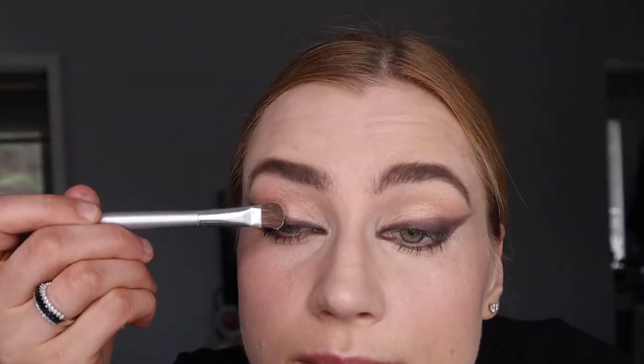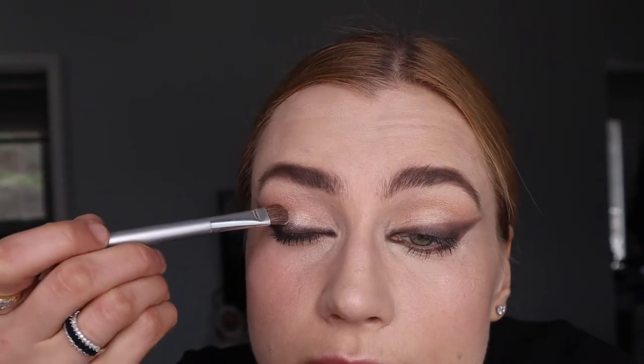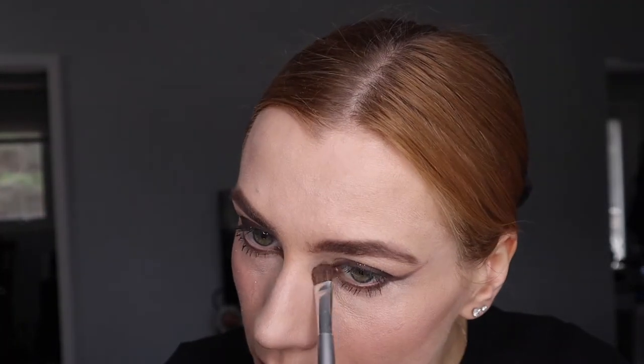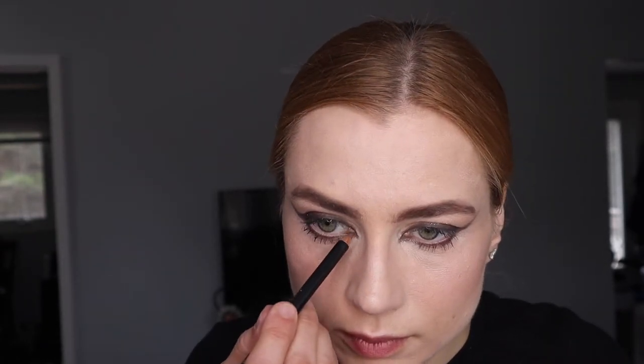Now I'm adding a Shine and Pearl shimmery powder from MAC — I know Make Up Forever has something similar. I've seen other videos doing this similar look. Then I'm adding some shimmer in my tear duct area.